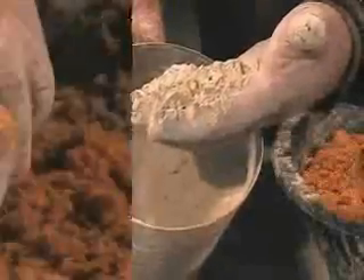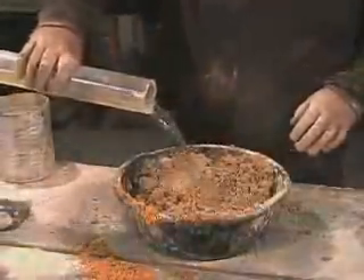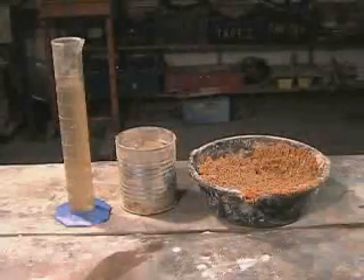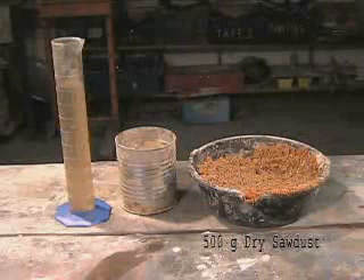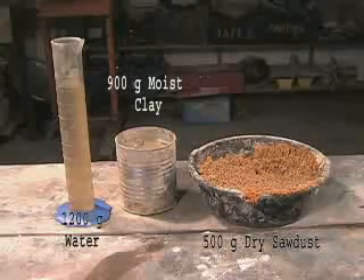Mix the clay and sawdust first. Knead the sawdust into the clay. When the clay and sawdust are very well mixed, add water and mix the ingredients again. Recipes will need to be fine-tuned for the type of clay and the consistency of the sawdust you are using. One recipe that has worked well is 500 grams of dry sawdust, 900 grams of moist clay, and 1200 grams of water.